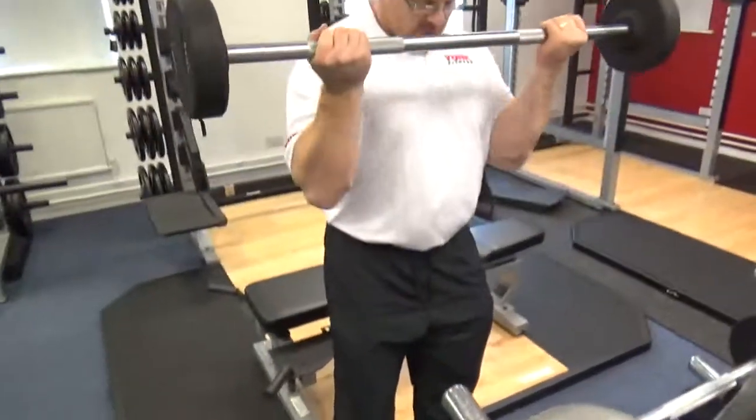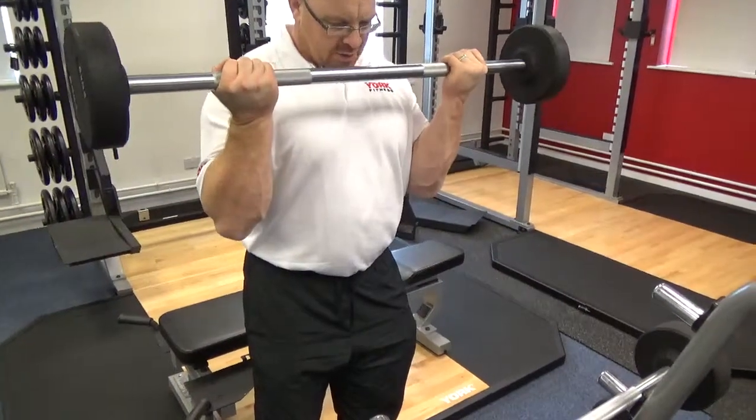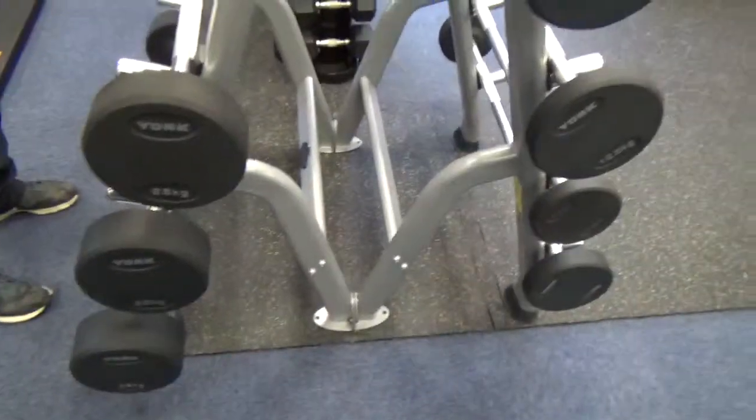For example, this is just a standing barbell curl — contraction at the top, right down to the bottom. It's an exercise where you breathe in on the way down and breathe out on the way up, with the hard part of the exercise. Just a little tip on how to use the barbell itself, but there are so many exercises you can do with this.